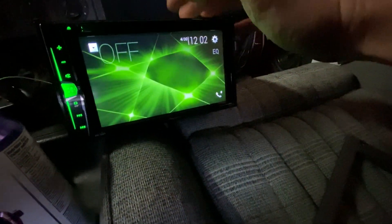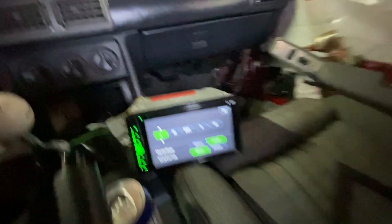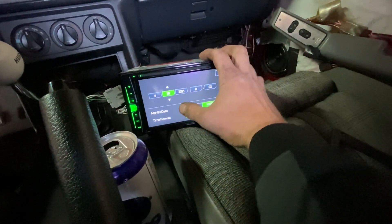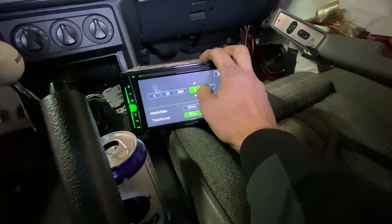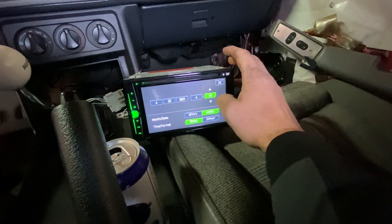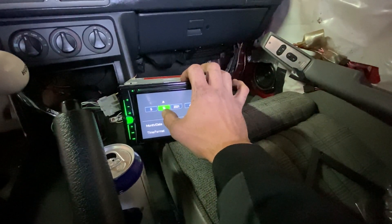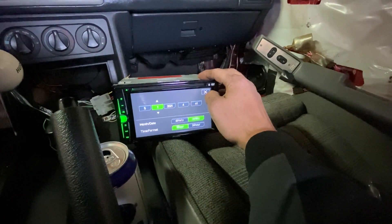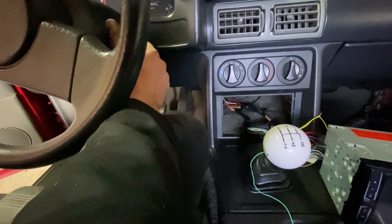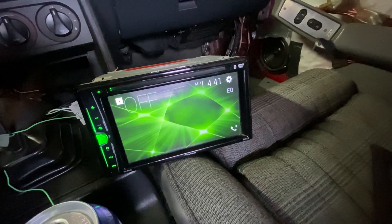We'll exit out — that's what it looks like off. We're going to set the time: it's about 4:40, pretty close. Oh, that's the date — my bad. We'll put 4:41 for now, it's the first, and we'll do that. Now we're going to turn it off and see if it remembers the time — that was my biggest issue. It does reset itself, so I think I've got it figured out.